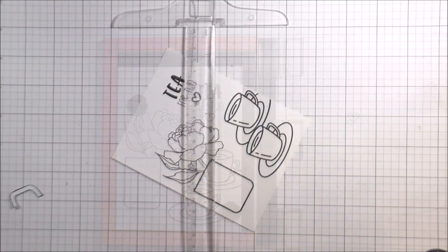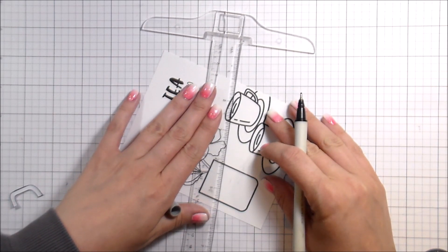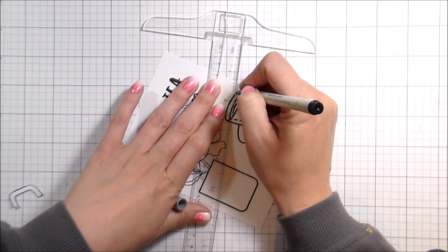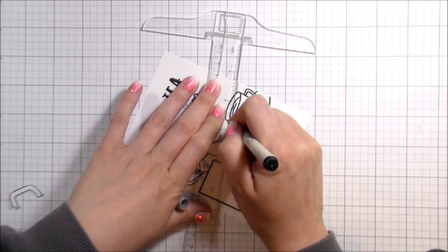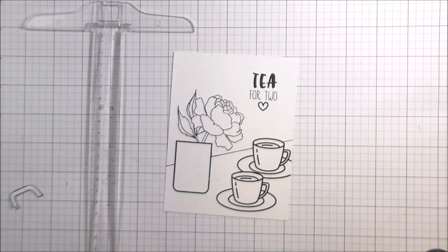I wanted to add the little heart, which is also included in the set. Then I headed into creating this whole background scene. I'm using a T-square ruler and my EK Success journaling pen to give myself a line, done at a diagonal because I thought it would make the countertop more interesting than just flat across.